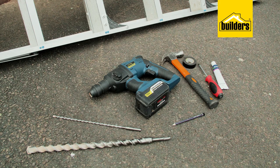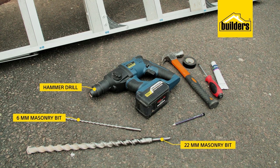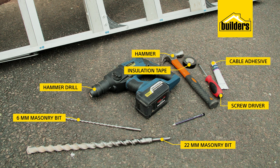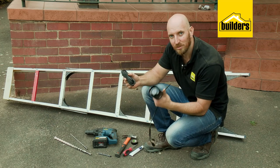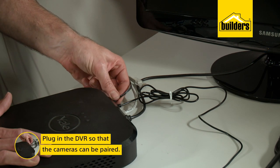Here's what you'll need: a hammer drill with a long 6mm and 22mm masonry bit, a screwdriver, hammer, insulation tape, some cable adhesive, a pencil, and a ladder. Your camera kit should include all the mounting hardware as well as an extension cable to run power to your camera.